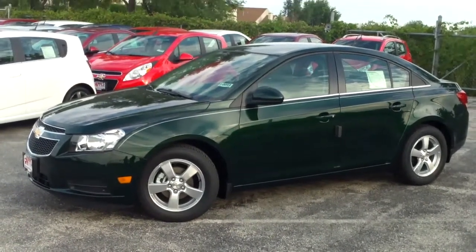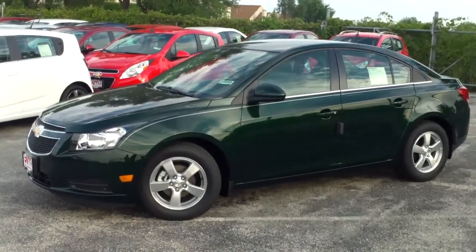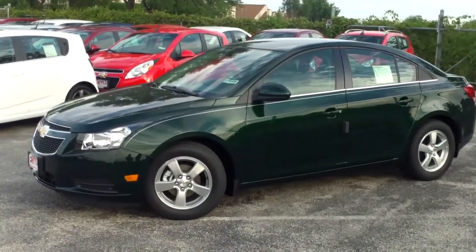As you can see, it's this beautiful new rainforest color — I absolutely love it. With the black and all the chrome, it really makes the car so sharp.